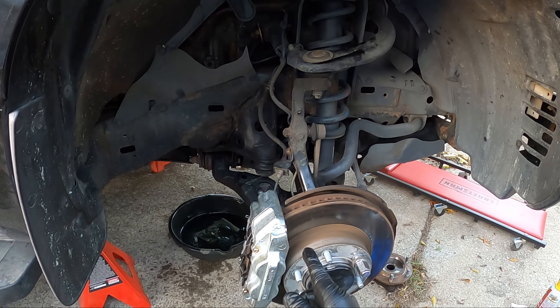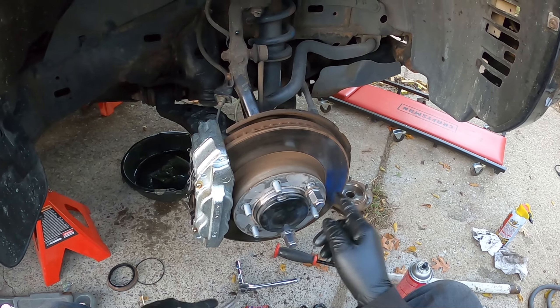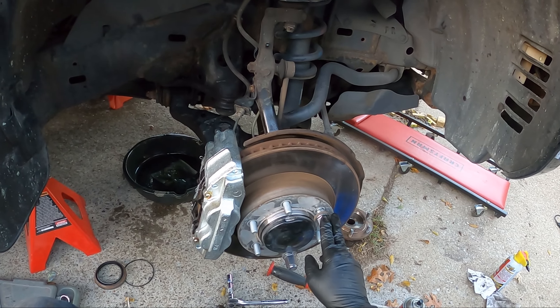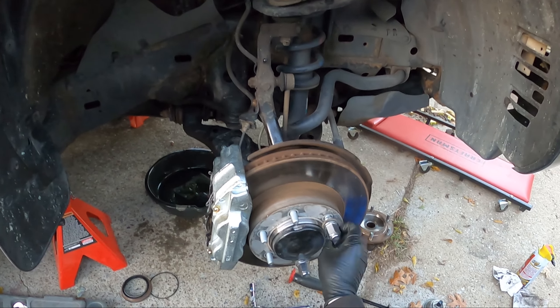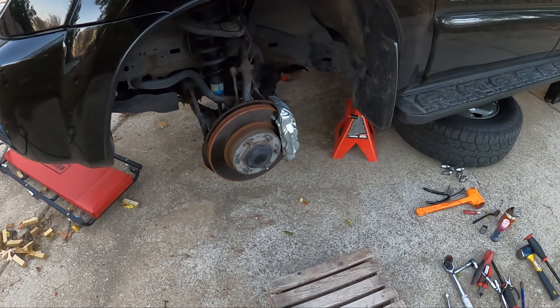Go ahead and do the other side, then top off your front differential. Throw your wheel on and torque it — I think it's 83 foot-pounds — and then you're done. I'm going to do the driver's side; it's the same exact procedure just on the opposite side. Alright guys, it is the next day — it got really dark last night — but I got the driver's side done. I took it for a test drive and everything worked out really well; there's no more squealing. Hopefully this helped you guys if you need to do wheel bearings and/or CV axles. If you like the video, leave a like and subscribe to see more videos like these. Peace.